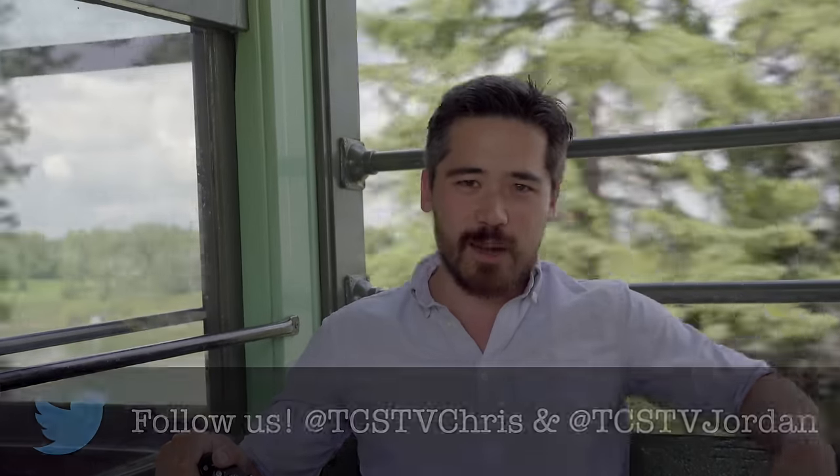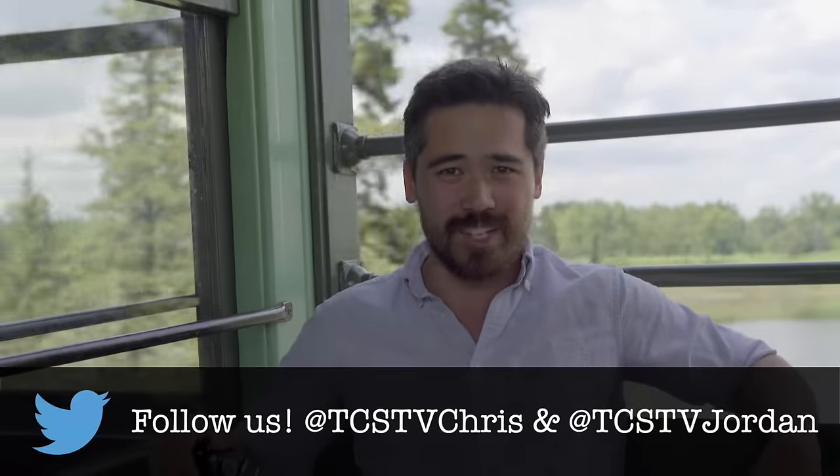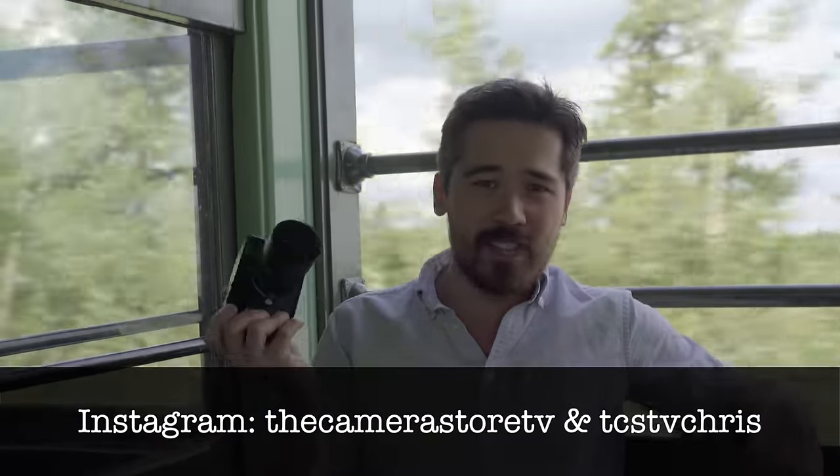Overall guys, tweet us, Instagram us, talk to us, subscribe to us, and please let us know your comments on this camera. Overpriced silly tool or pure photographic bliss? Check us out, and thanks so much for watching. We'll see you guys soon.